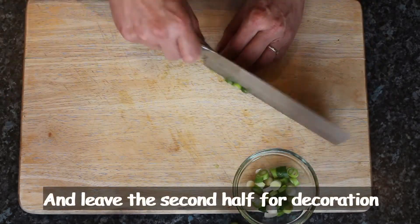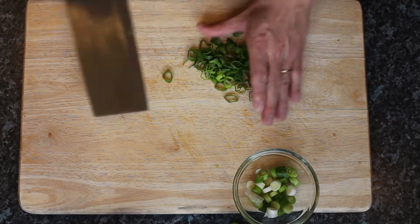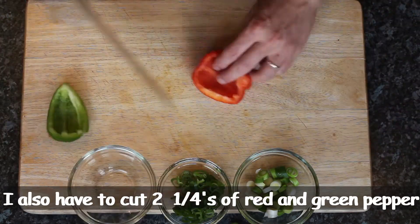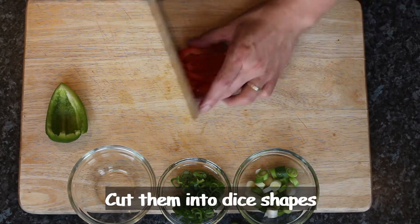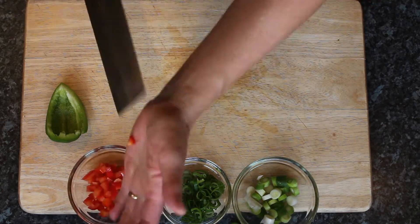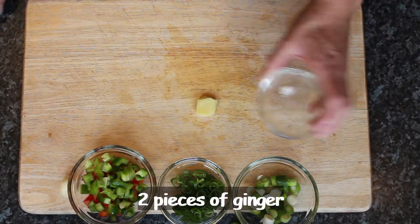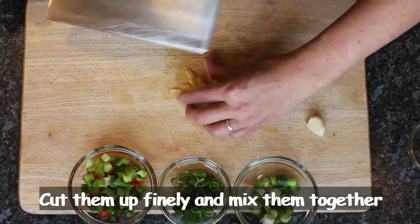I'll leave the second half for decoration. I'll use two quarters of red pepper and green pepper and cut them into fine strips. And two pieces of ginger and one garlic — cut both of them really fine and mix together.